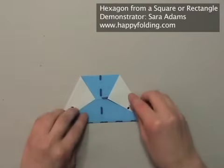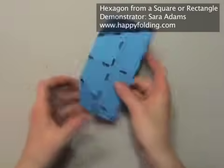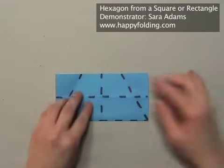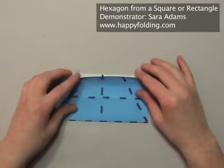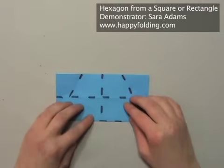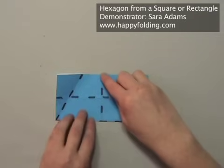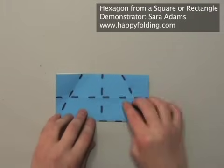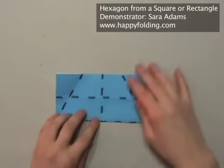Then turn over the model again and unfold those flaps on both sides. Now we need to determine how much of this area we need to fold down to get a nice hexagon. So we're going to start a crease in this point right here and align that point again with that quarter crease — basically doing the mirror image of what we did before.